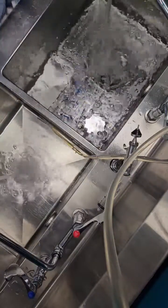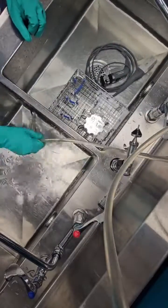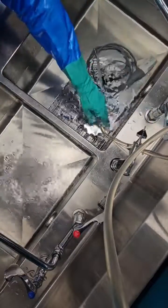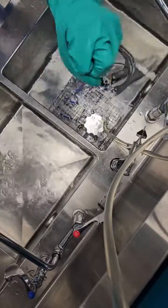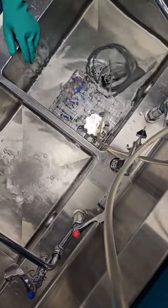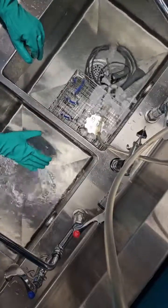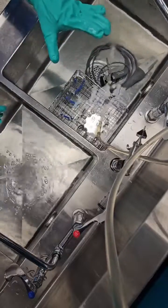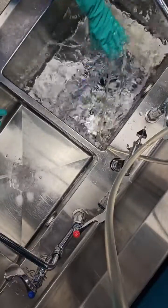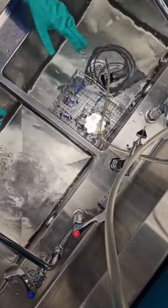We're going to fill our sinks up. The first sink is my rinse and soak sink, filled to the level defined by policy, then we add detergent. Temperature is extremely important — for this detergent it should be between 90 and 120 degrees. The second sink is filled with cool rinse water. I'm agitating the water to distribute the detergent. The camera requires a 15-minute soak time.